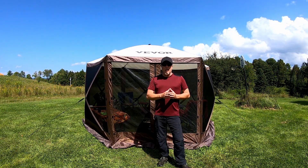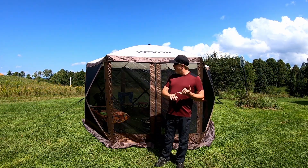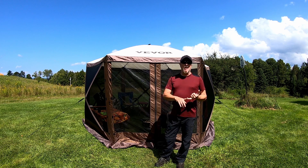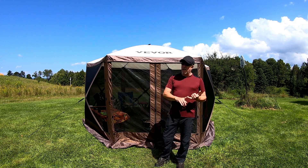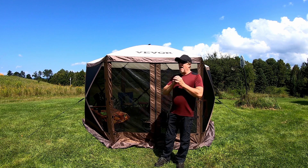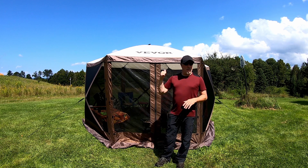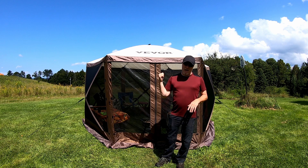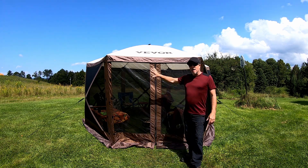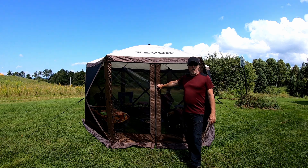Let's talk price — that was part of our criteria. This one ranges anywhere from $200 to $300. We picked it up for $180 — my wife is real savvy on finding good deals. Its competitors can't even come close to meeting that criteria, and not only that, they don't have the windscreens that come with this. They just have the screen tent.